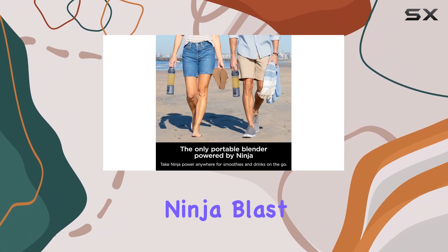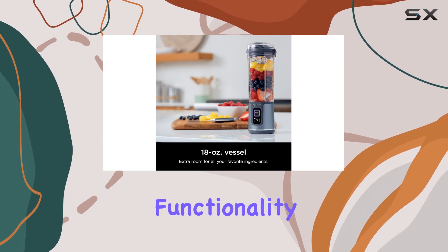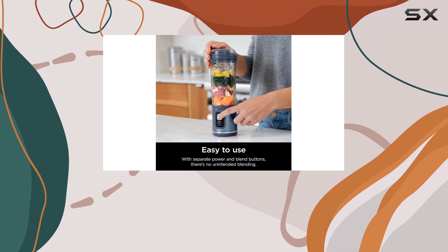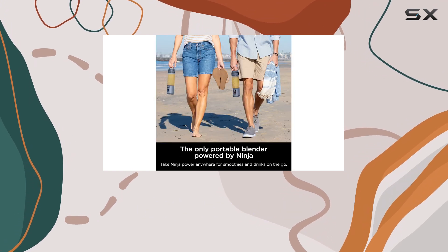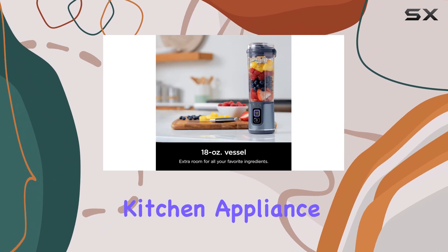However, the Ninja Blast falls short in several areas. Its multi-purpose functionality is limited, with a lower rating of 5.7, and it struggles with ice crushing, scoring only 2.6. It also performs poorly with soups and larger batches, reflecting its design as a personal blender rather than a versatile kitchen appliance.